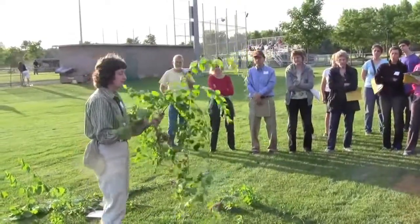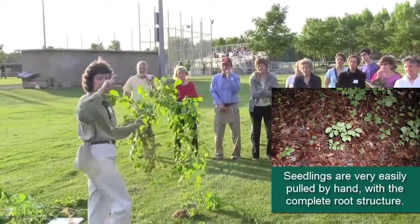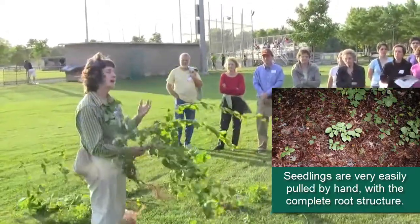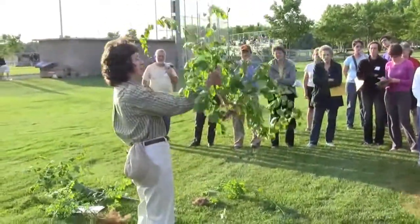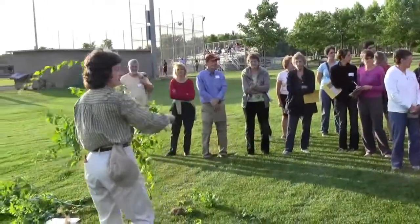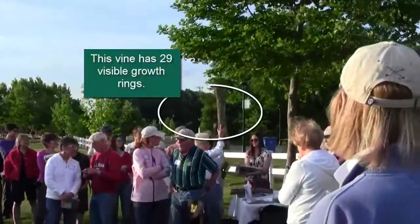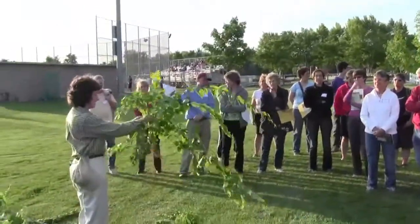This vine can be very difficult to control. We'll look at some small seedlings as we go out, and my suggestion is: when you're controlling invasives, try to recognize these plants when they're small and young, when their root structure is not well developed. This can be pulled or dug out of the ground when it's small, but you'll also see much larger specimens — there are two pieces of bittersweet vines on the table there. It's much more difficult to get rid of those.